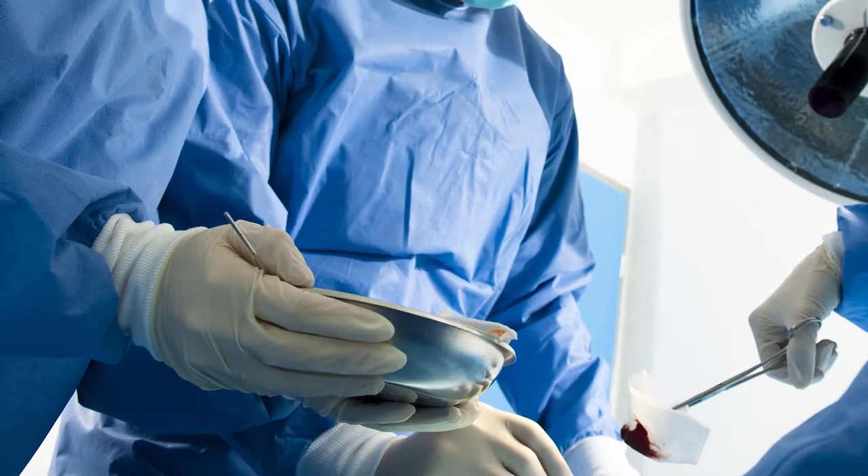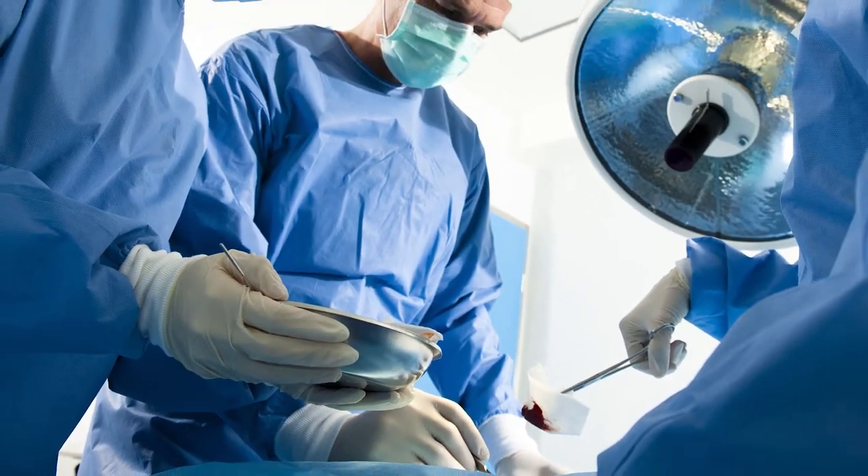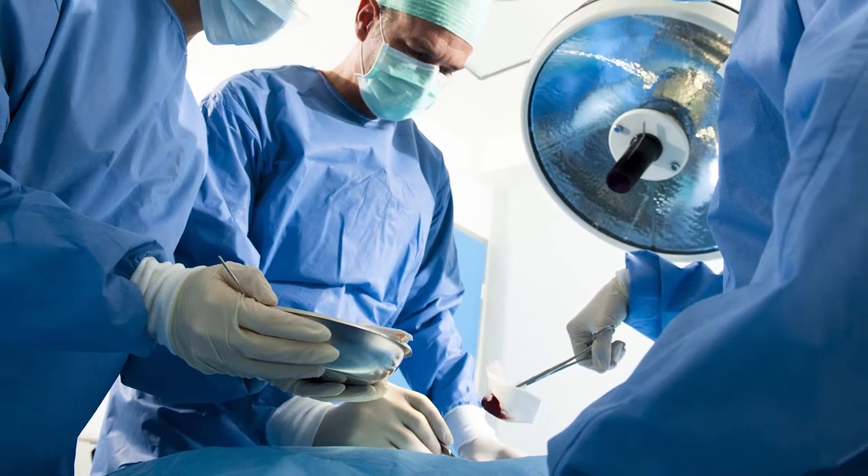Now traditionally, it's been taught that the only way to correct that is to go back and do surgery — surgically remove that scar tissue and replace the implant.